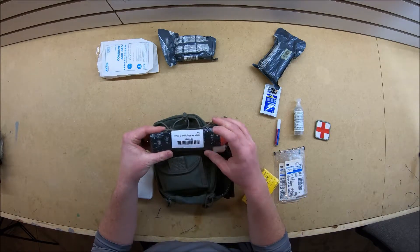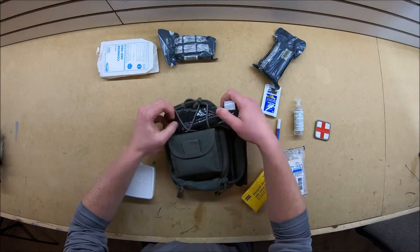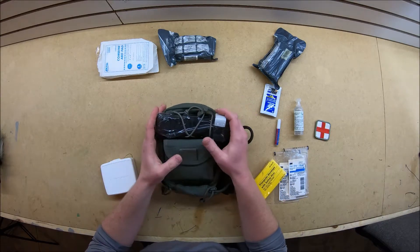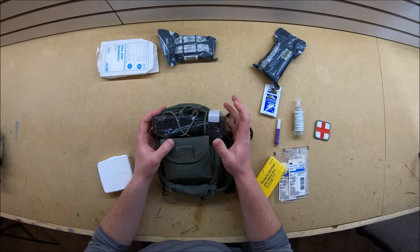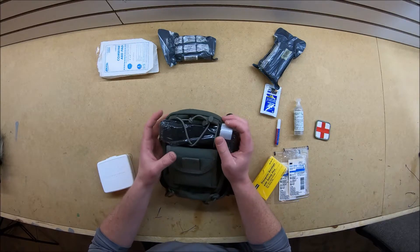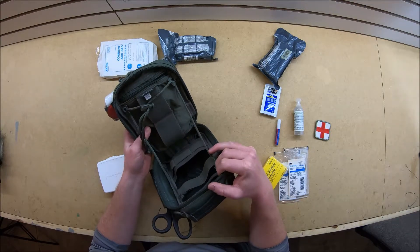Here we have a CAT tourniquet. Hope you never need that. That's definitely something I carry though in case of a gunshot wound while hunting, a chainsaw accident, or some sort of saw accident on a construction site. That's definitely going to help save a life if you have to use it.